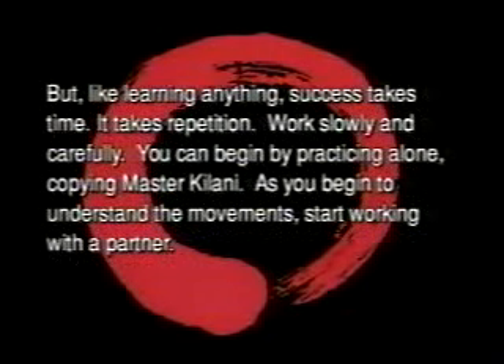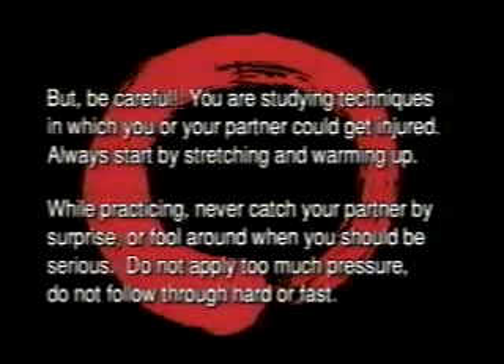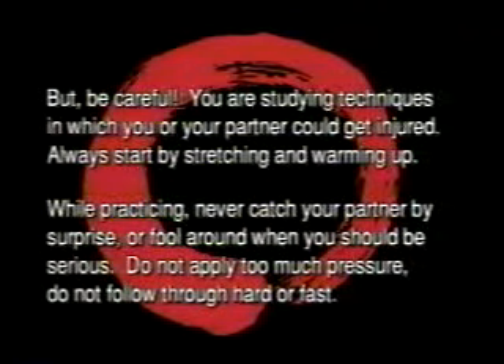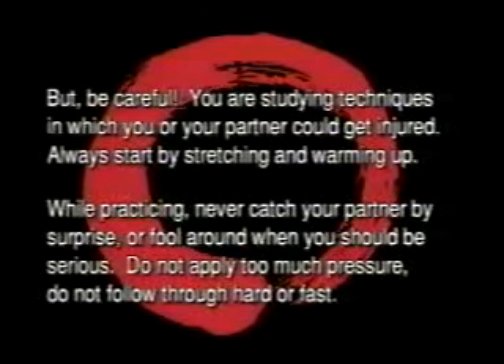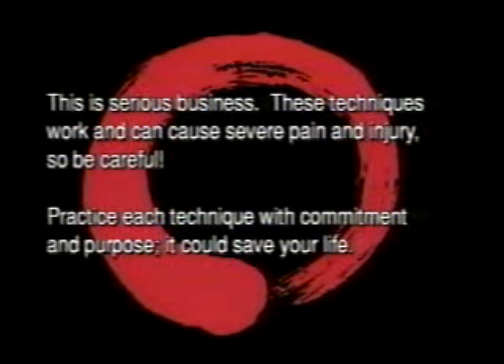It takes repetition. Work slowly and carefully. You can begin by practicing alone, copying Master Kalani. As you begin to understand the movements, start working with a partner. But be careful — you're studying techniques in which you or your partner could get injured. Always start by stretching and warming up. While practicing, never catch your partner by surprise or fool around when you should be serious. Do not apply too much pressure. Do not follow through hard or fast. This is serious business. These techniques work and can cause severe pain and injury. So be careful. Practice each technique with commitment and purpose. It could save your life.